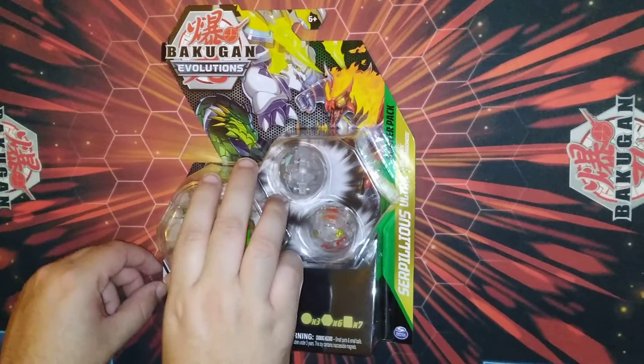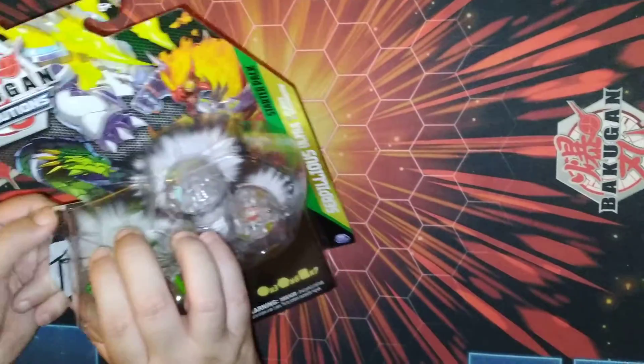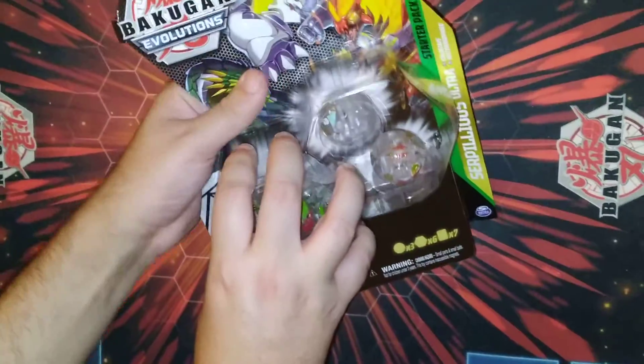Alright, this is Plissken TCG and today we're opening up a Diamond 3-Pack, the Serpilius Ultra from Evolutions. Here we go.